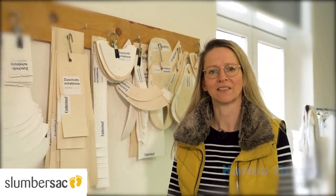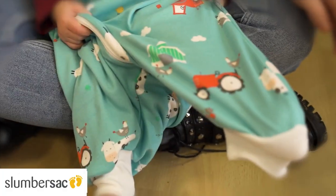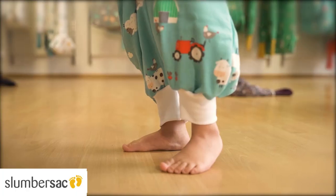Hi, I'm Karina from Slumber Sack and today we are going to show you how to make a sleeping bag with feet from a baby sleeping bag that no longer fits your child. It's very easy — with a little skill and experience on the sewing machine it shouldn't be a problem.